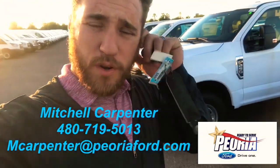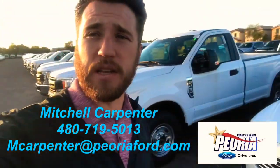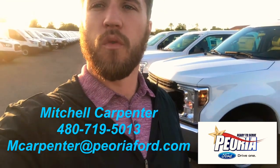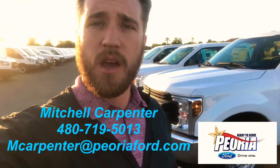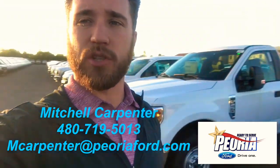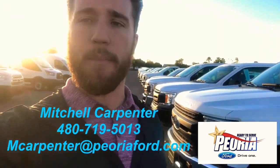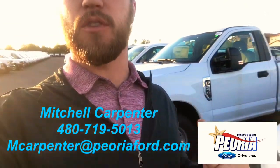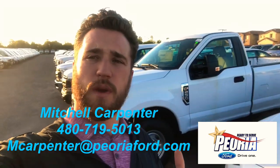Hey, Mike Mitchell, carpenter over here at Peoria Ford, the commercial and fleet department. Right behind me I got the F250 XL regular cab gas. It does not have the body on it, it's just a pickup. We'll be able to throw that body on there super easy, make it super simple, but I wanted to at least give you an idea of the truck.